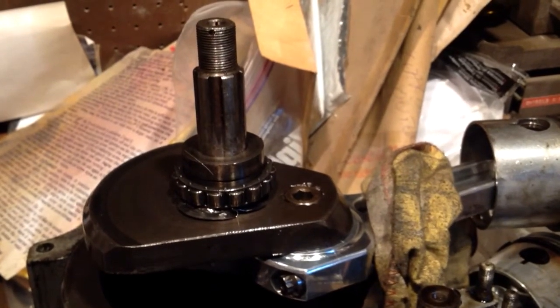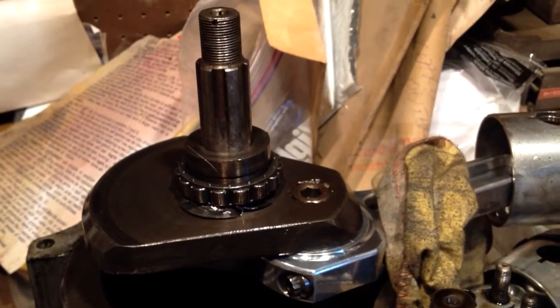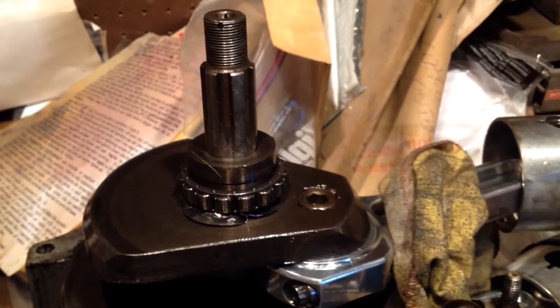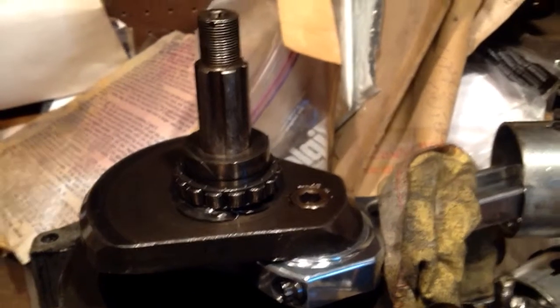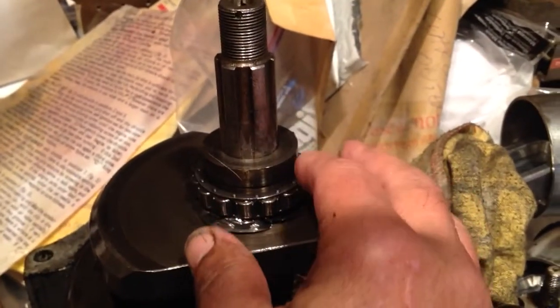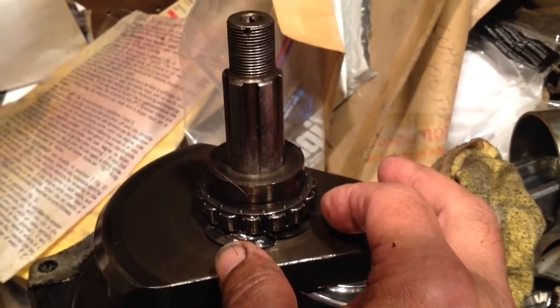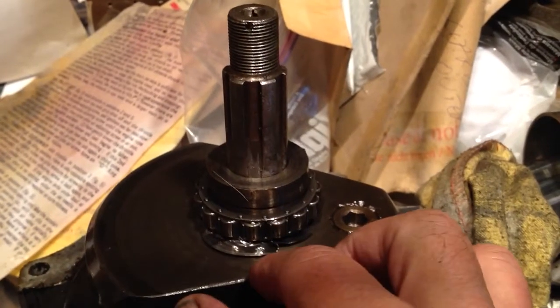Hello. After measuring more than ten thousandths end float based on the dial indicator on the end of the crankshaft, off of the timing side end with the engine in the bike, I have now stripped open the bike and my bearing, which supposedly was going to be held on with Loctite 641, is basically just as I found it.